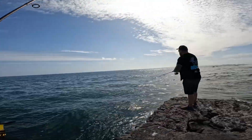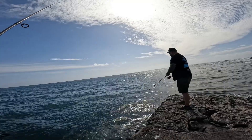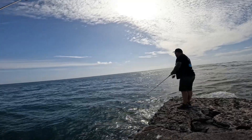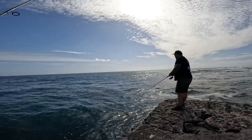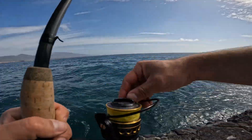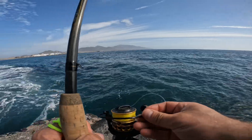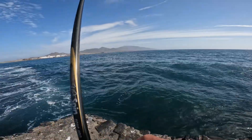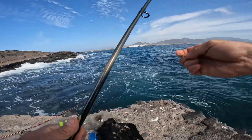Whilst me and Pete set up some float rods, Mark's going to give lure fishing a go. It's deep enough — it is definitely deep enough here. If he works that jig along the bottom it's going to be a big bream or something. Let's get the leaders off and set up the lure rod and the float rod.